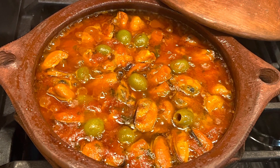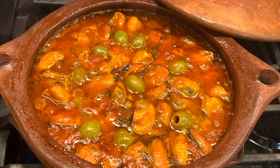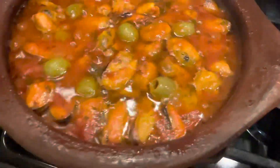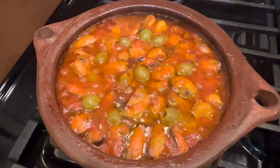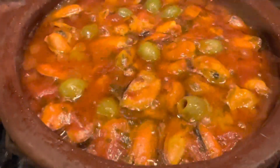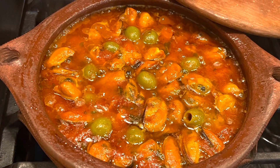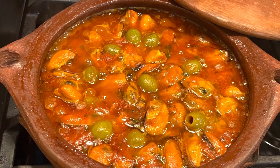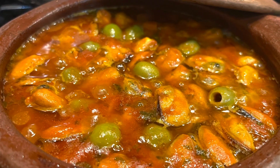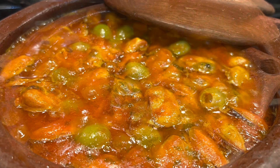Hi everyone and welcome back to my channel. Today's recipe is a Moroccan mussel tagine. It's so delicious and nutritious — look how it's bubbling! It's very easy to make and the most important thing is it's delicious. You can dip it or eat it with some homemade bread or fresh bread, really really good. Stay with me to see all the steps.